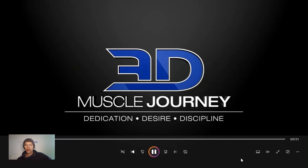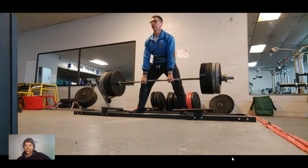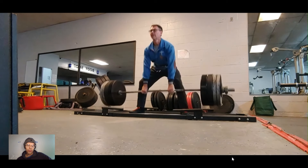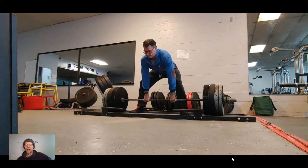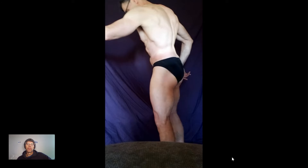Alright, 3DMJers. Prep always goes spectacularly until it doesn't anymore. My body's kind of wrecked. It came to me kind of out of the blue. First of all, I'm 52 years old.